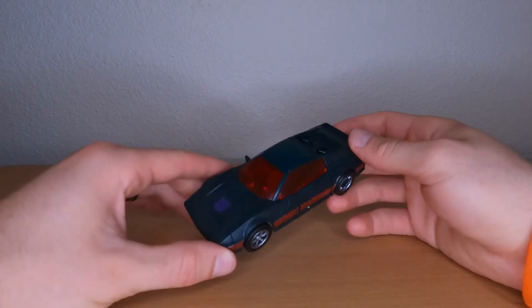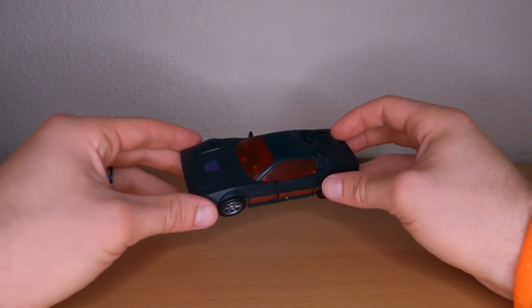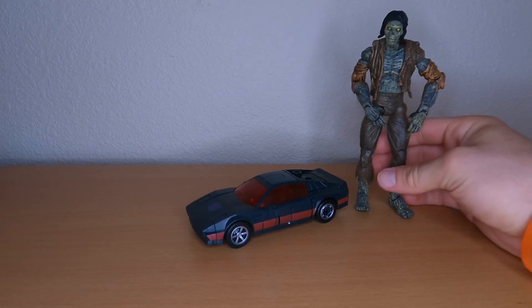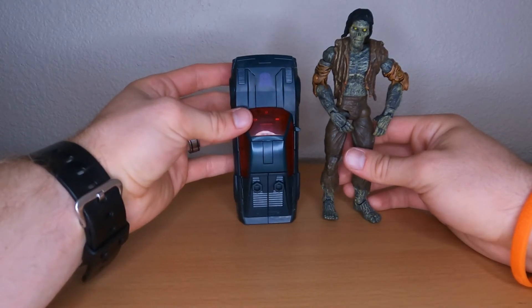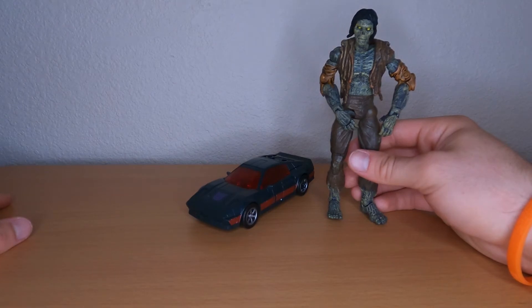Overall the vehicle mode looks really, really awesome. We'll get to some action shots. I don't have another Transformer to compare this to, but if we have to, we'll put it next to a Marvel Legends zombie — and as you can see, it's much bigger. Your Marvel Legends figures will not compare to these whatsoever. Stay tuned for some action shots.